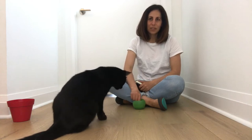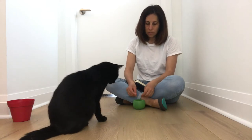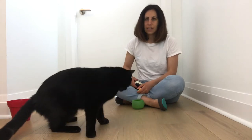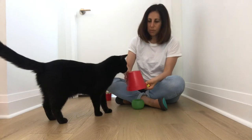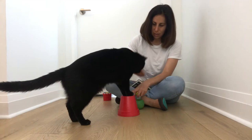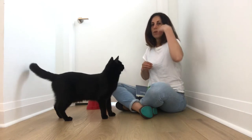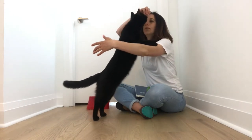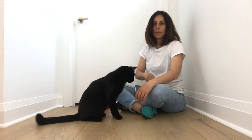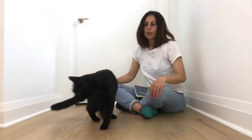Hi everyone, Julie the cat teacher here with my assistant Jones. Today I'm going to show you how to teach your cat to perch. Perch is basically when your cat puts two paws up on an object. You may have seen me working on teaching Jones to hug — hug is putting two paws up on a shoulder, so it's an example of perch except instead of an object we're using a body part.